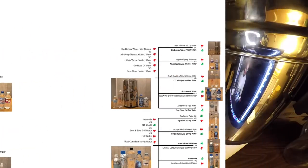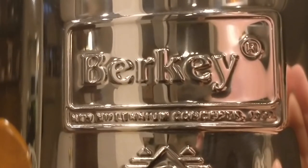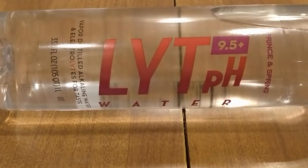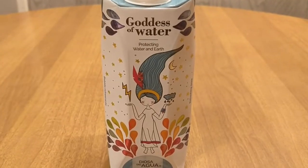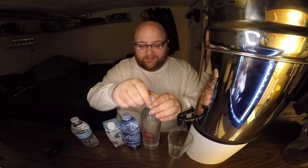The charts come to an end — this is the final round two. We have Berkey, LYT High pH water, Alka Crisp or AK water, Goddess of Water, and True Clear water. We're just going to do a taste test. Let's open them up and get started.